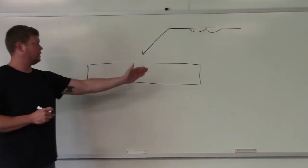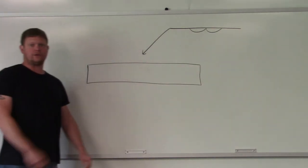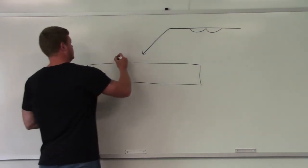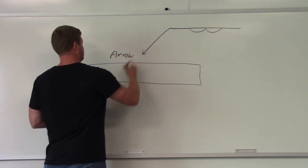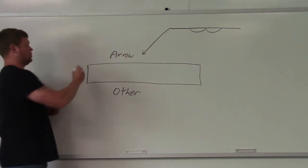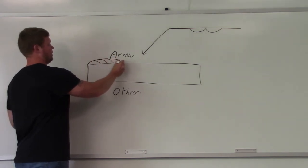This is just a flat plate, and this weld symbol right here means surfacing — so you would surface the plate. Which side is the arrow side, which side is the other side? Arrow right here, other right here. You would surface this plate with weld all the way across.